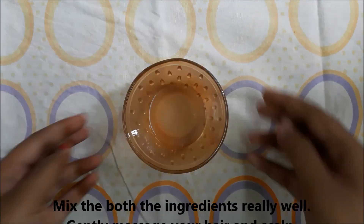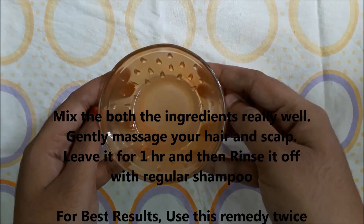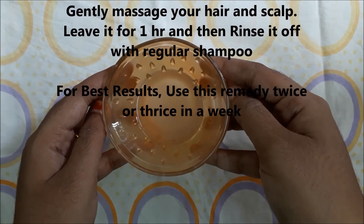Mix both ingredients really well. Gently massage your hair and scalp and leave it on for about one hour, then rinse it off with regular shampoo. For best results, use this hair mask twice or thrice in a week.